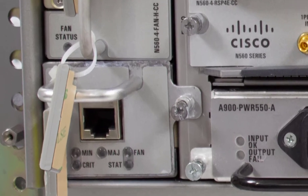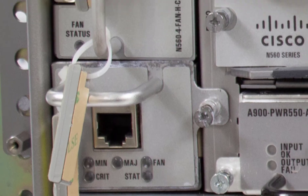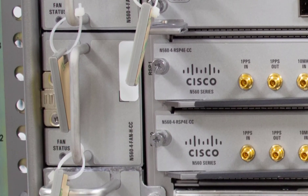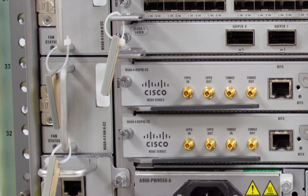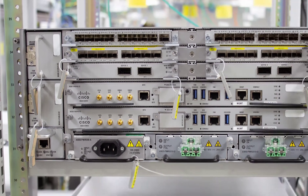Looking at the main fan tray, it has four fans. It also has an IDProm, a PSOC which controls all the fans in the system, and a few system status LEDs. The supporting fan trays have three fans each and while they do not have any intelligence, they do have an IDProm, and we've added a new bi-color LED to the front panel so you can monitor the health and status of these supporting fan trays using these LEDs too.